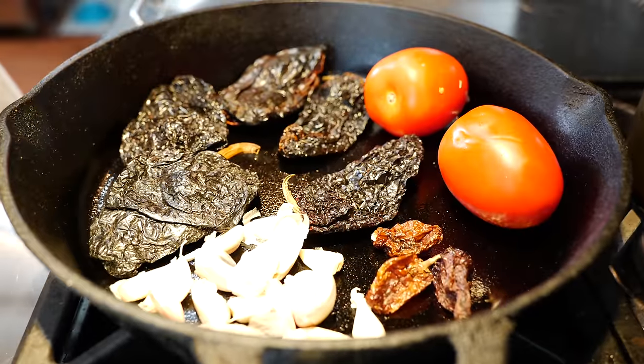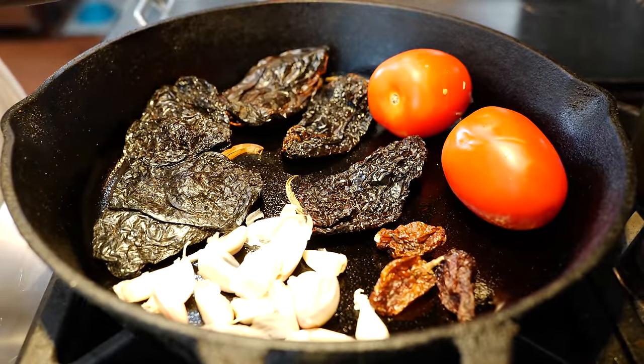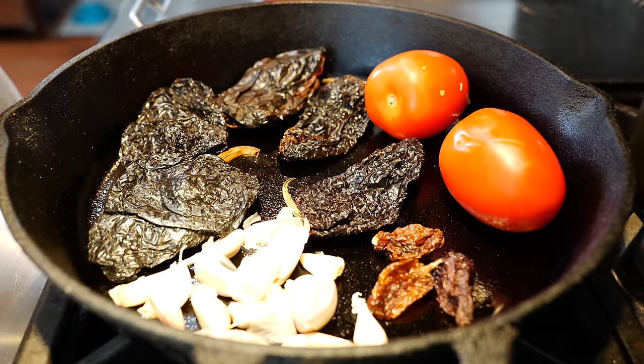We're going to make a little space here because we're going to be adding our garlic. You can peel your garlic, but I want a thick salsa so we're going to keep the peel — all this heat is going to kill anything you're scared of. It's garlic, you're going to be fine.